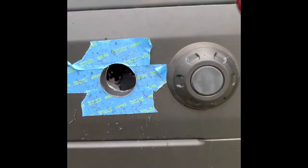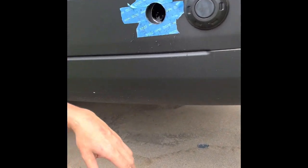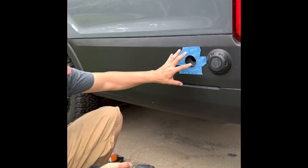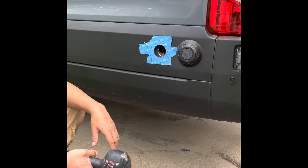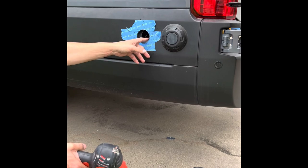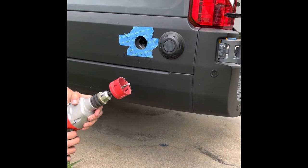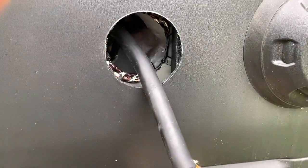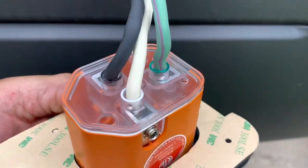Because this is not completely waterproof once the plug is mounted, I'm going to put Great Stuff foam — that expands and will make it watertight back there, otherwise you have a potential leak point into the van.